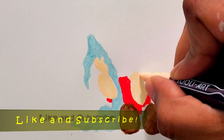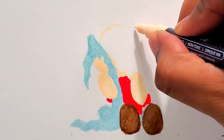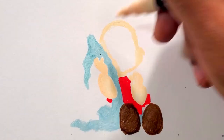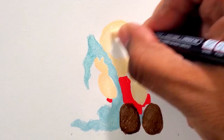Getting the skin tone now for the rest of the head — I'm getting that shape in there. You can see it coming together and I'm just coloring in now.